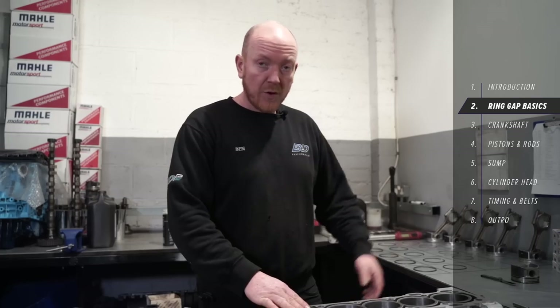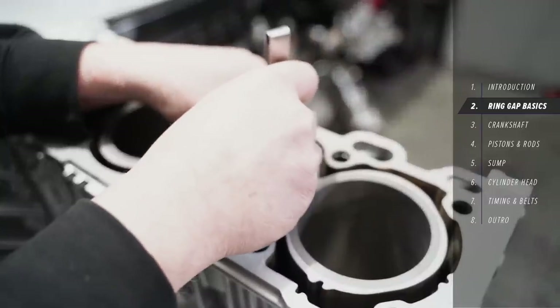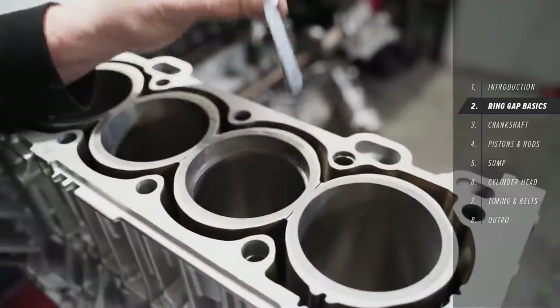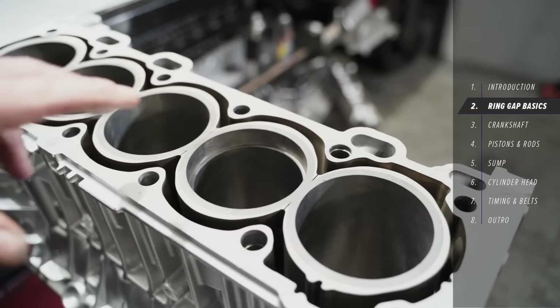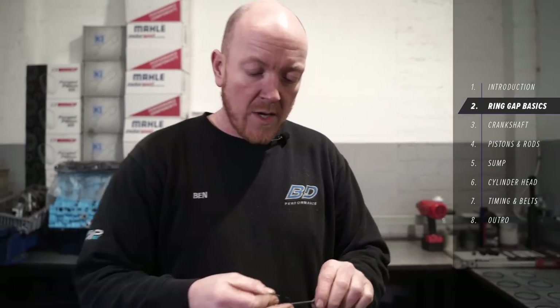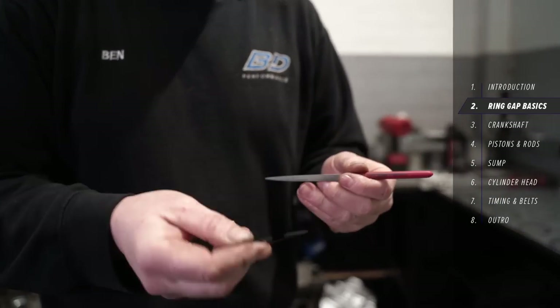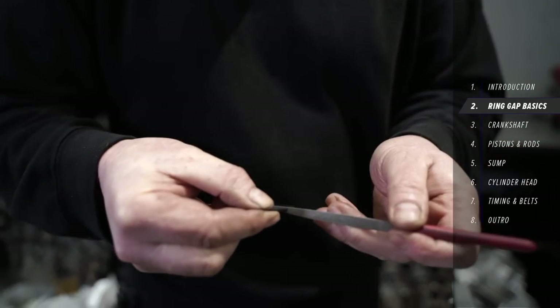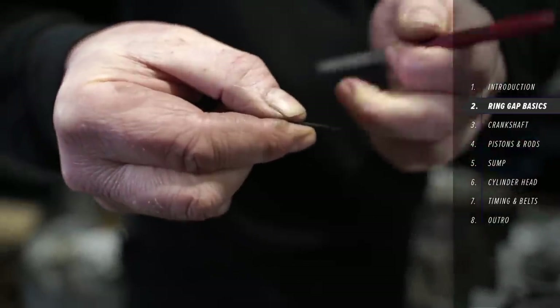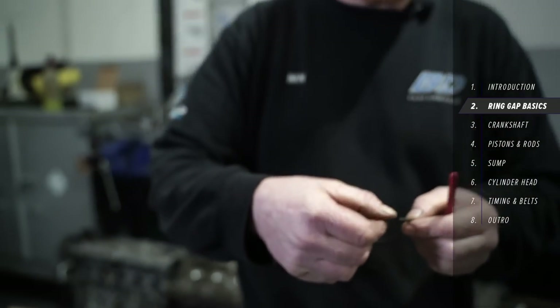Then we'll be ready to put the crank in and drop the pistons in. When you've got your ring gap just right, you'll be able to drop the feeler gauge in and just slide it through with a little bit of resistance, and the ring won't move at all on either side. If you're doing this at home and don't have a proper ring file, you can use a nice little file — nothing too aggressive. Just make sure you file from the outside in so there's no risk of leaving any burrs that could cause catastrophic damage to the cylinder wall.